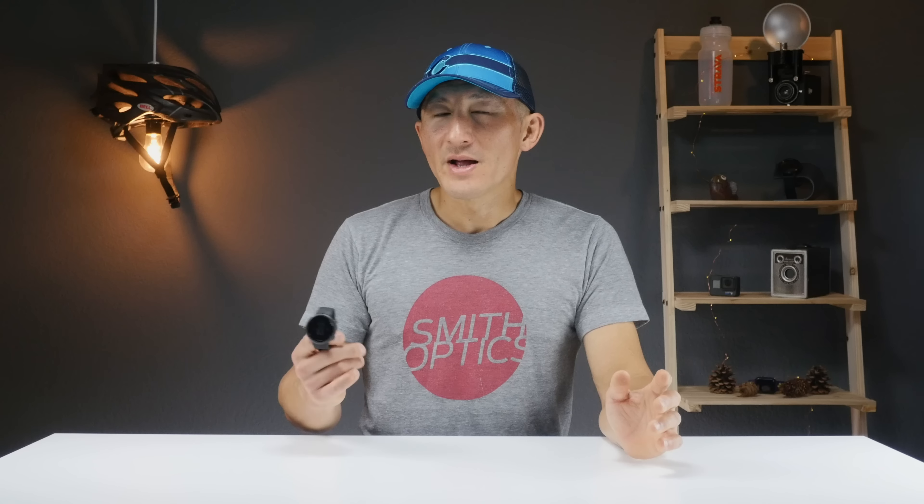Weight training is another area where wrist-based heart rate sensors don't perform well for the same reasons. Step counts and calories for daily tracking were very realistic, though calorie accuracy may be affected during weight training due to poor heart rate accuracy. Note that the watch does not track floors climbed as it lacks a built-in altimeter. Sleep tracking was also very realistic and in line with other trackers.